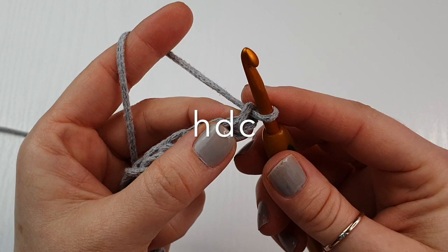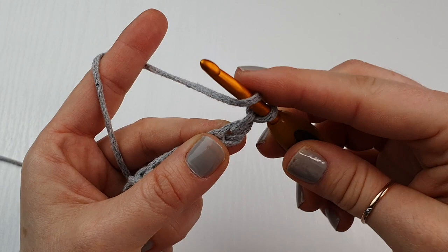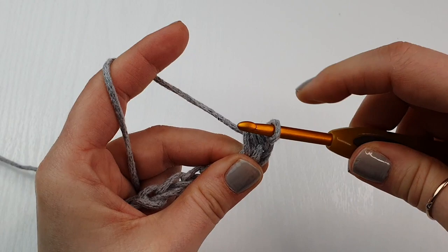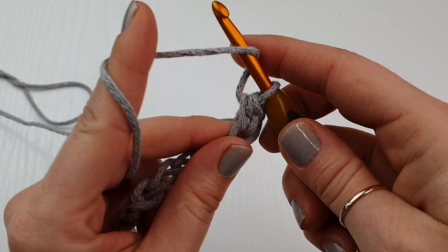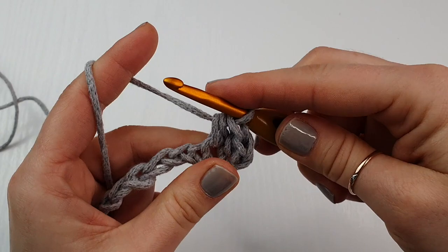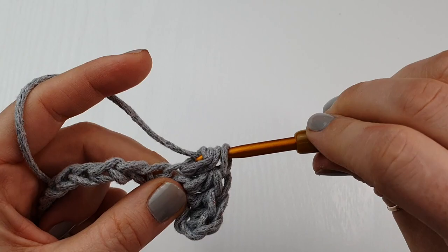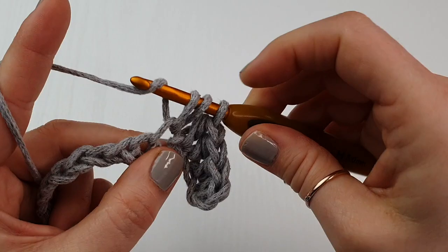Once you have your 15 chains, we are going to do half double crochet into the second chain from your hook. Yarn over, insert, yarn over, pull up the loop — three loops on your hook — yarn over and pull through all three loops. That's what you are going to do in every chain across. Continue working half double crochet in each chain across.